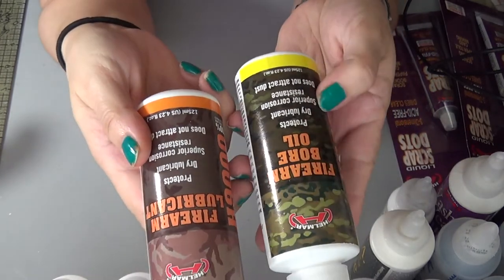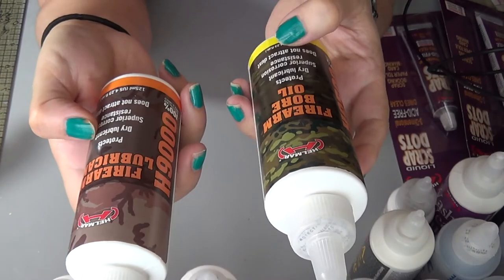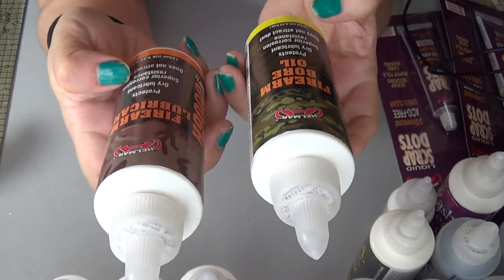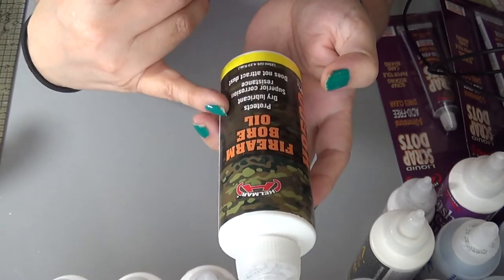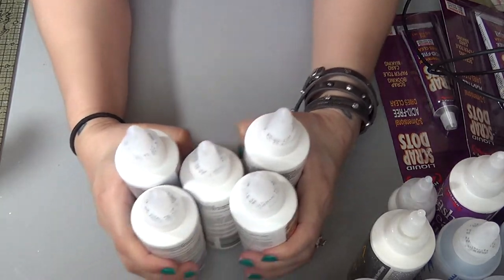These here are the oils and lubricant. It protects, is a dry lubricant, has superior corrosion resistance, and does not attract dust. This one here is pretty much the same. I'm very fortunate to be on this design team and I really like doing their projects and promoting their products.